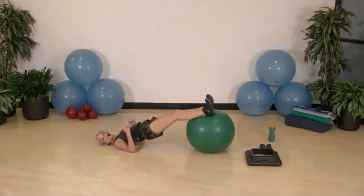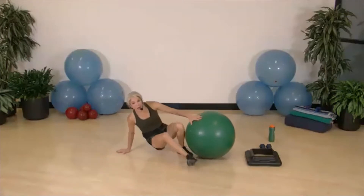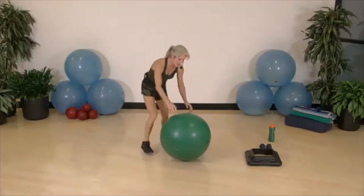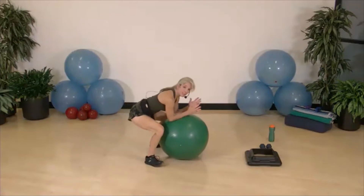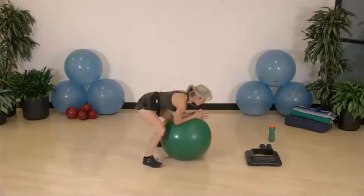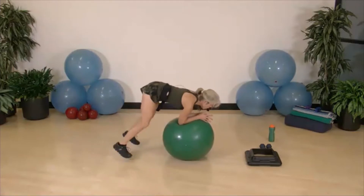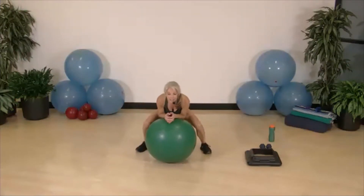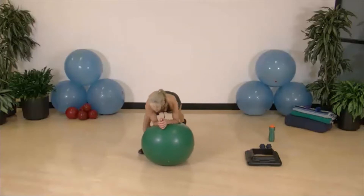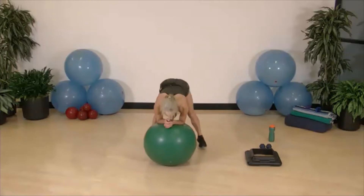Now my favorite exercise: the half burpee. You can do it as a walk-out: put your elbows on the ball and walk out, out, in, in. Or we stay low with pressure on the ball: out, in. Your options are to walk it out and walk it in with that elbow firm on the ball, or hop out and hop in.